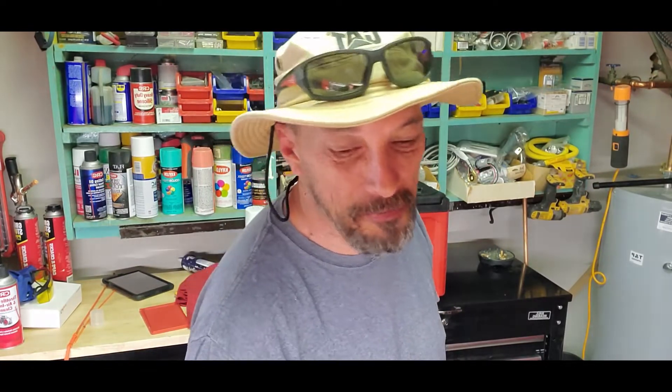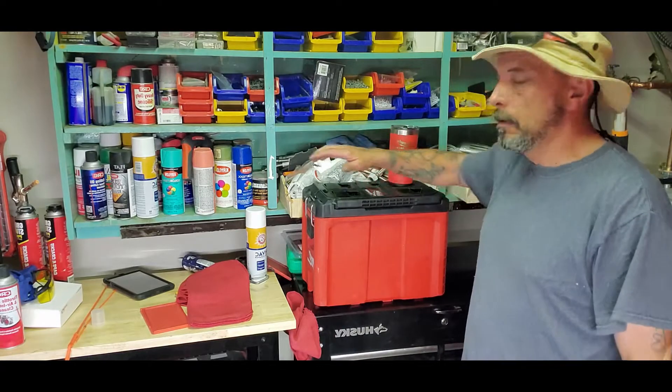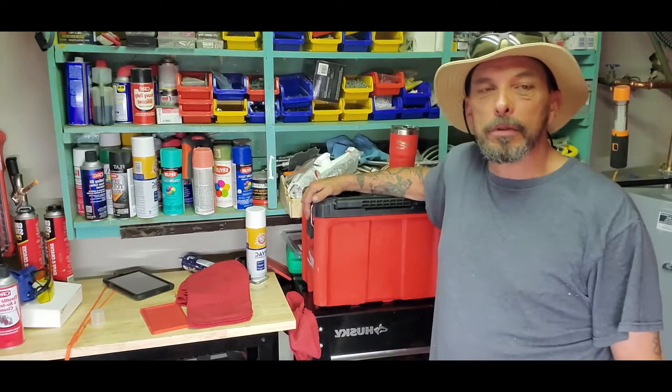Let's try this again. It's Monday. My remote keeps messing me up. Anyways, this is tool time.